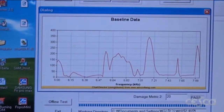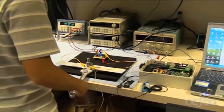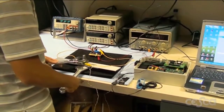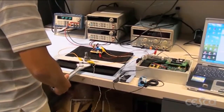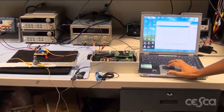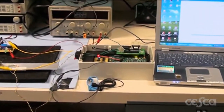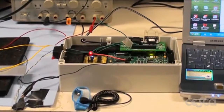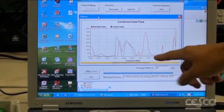Now if you look at this graph, it shows the baseline data that was captured from the previous run. Now we are going to loosen the bolt that's on the test structure to simulate damage. Now when we test the structure again, the red LED indicates the damage has been detected in the structure. When you compare the signatures of the last two runs, you can see that there is significant difference between them.